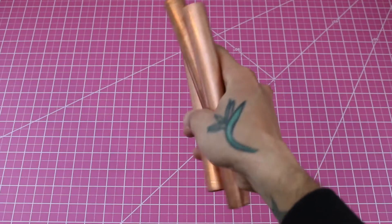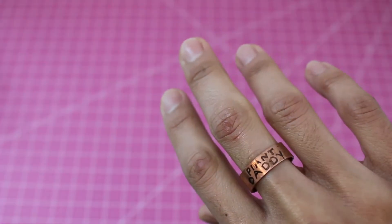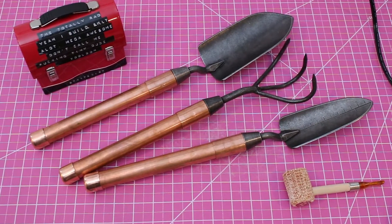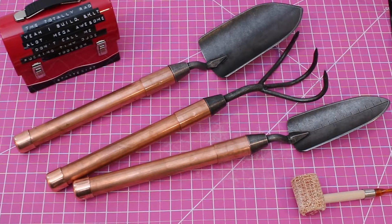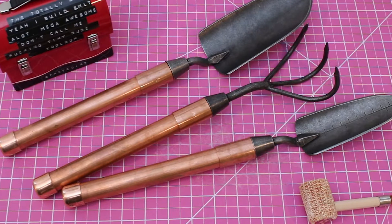Get yourself some handles. Let people know you're married at the game. Hello, ladies and gentlemen. Today I made some garden tools. I hope you like them. Enjoy.